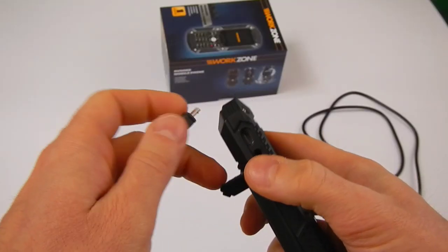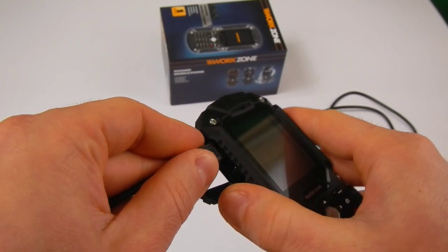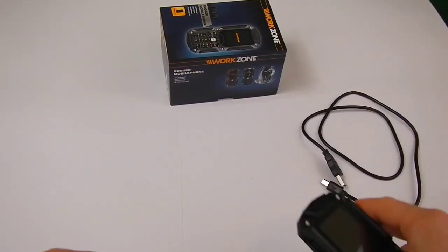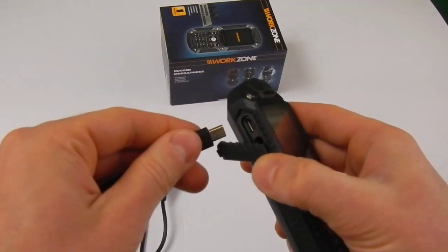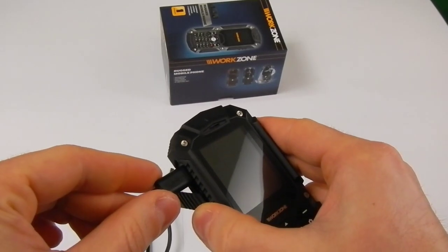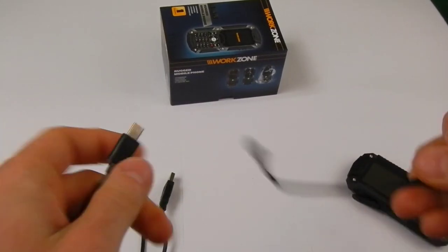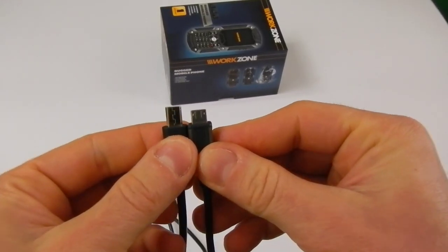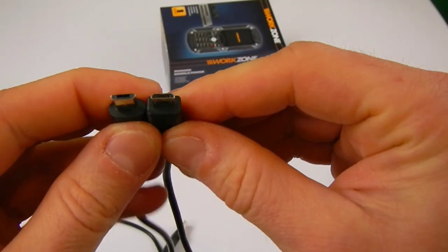A big problem is the USB connection. Because it is quite deep in the phone, you won't be able to use a regular micro USB cable — you will have to use the cable supplied in the box. Because it is a bit longer than a regular USB connector, it might be a problem if you forget your charger, as you won't be able to borrow one from your friends.